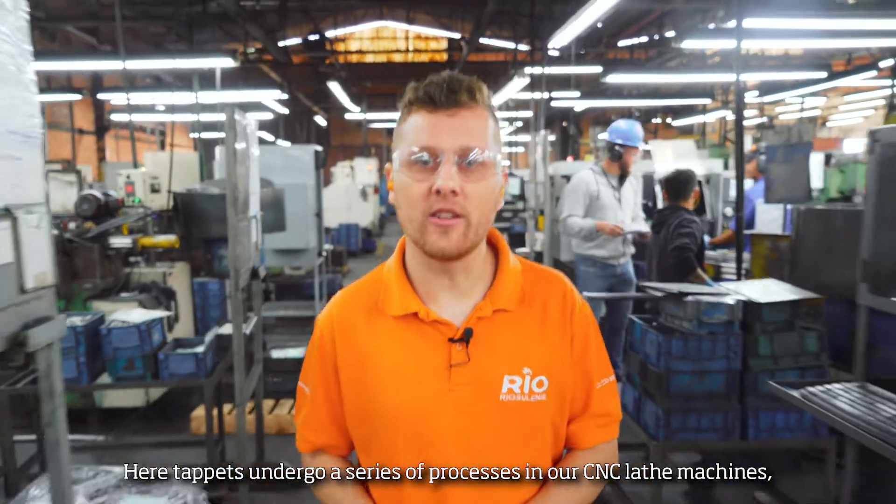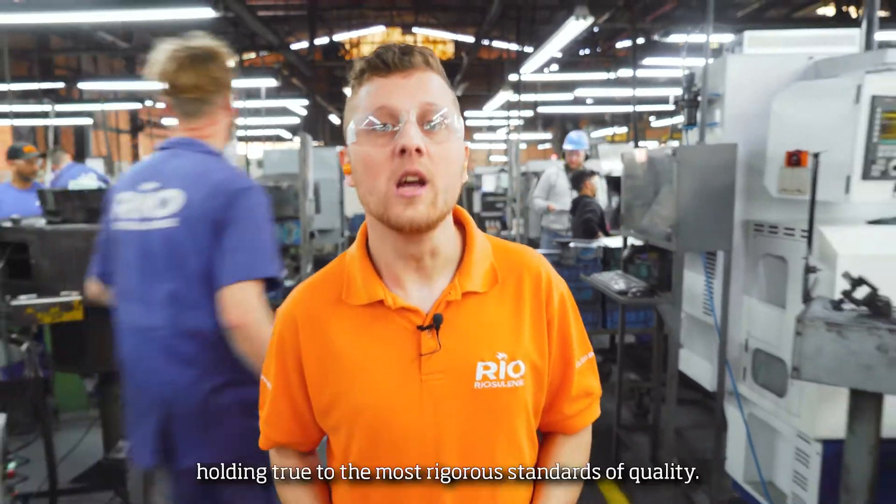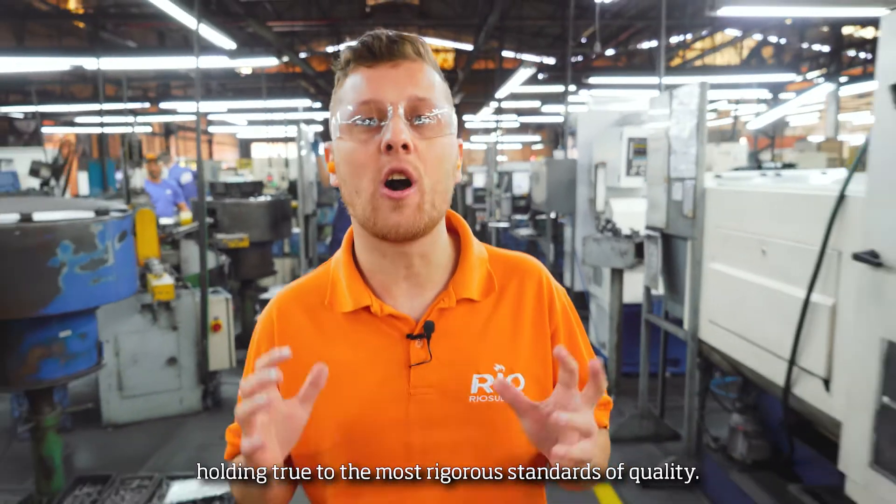Here, taps undergo a series of processes in our CNC lab machines, holding true the most rigorous standards of quality.